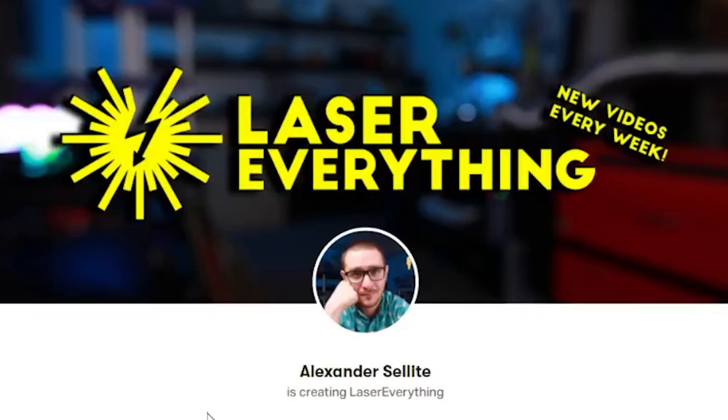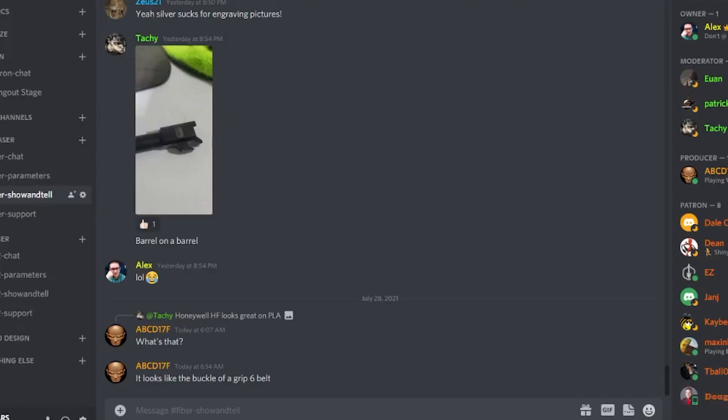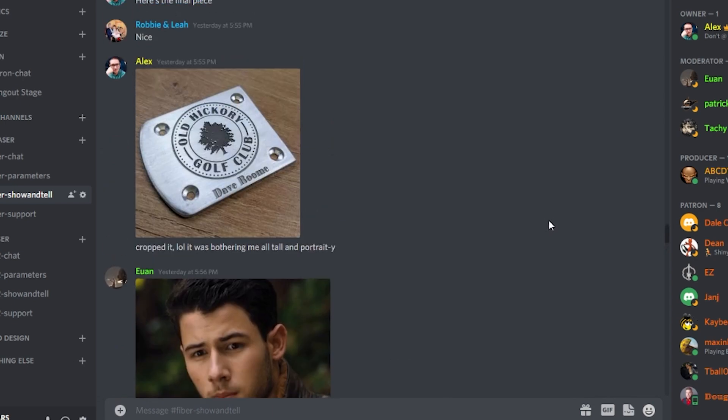Thank you guys so much for watching this episode. I hope you got some value out of it and maybe learned a thing or two about dealing with this crappy, difficult material. If you enjoyed it, hit the like button and let other people know the content is good. Don't forget to subscribe and hit the notification bell. If you really loved it, check out the Patreon — every Patreon supporter gets instant access to our entire fiber laser and CO2 laser libraries, as well as a ton of other perks. There's a link in the description. Also check out the Discord — it's free, it only takes a minute to sign up, and it's an amazing community filled with people who love lasers.